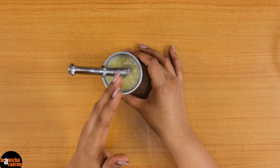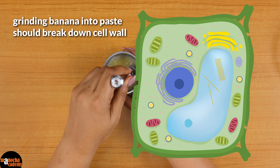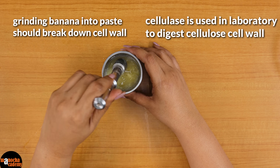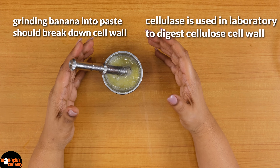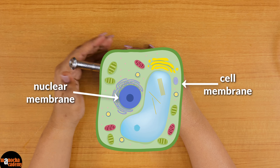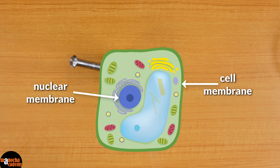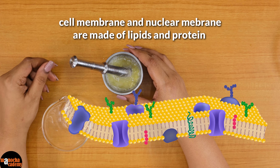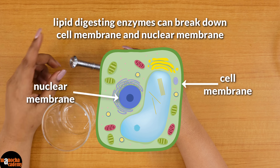When we made this into a paste, we are hoping that while grinding or converting it into a paste, the cell wall of the plant cell will break. Usually in a biotechnology laboratory we use cellulase to digest the cellulose, but here while making the paste we are hoping that the cell wall has already been broken down. We are trying to reach the DNA which is present inside the nucleus. So after removing the cell wall, the next membrane that we have to remove is the cell membrane and the nuclear membrane. As you all know, the cell membrane and the nuclear membrane are made up of a large amount of lipid on which proteins are floating. So if I can use a lipid digesting enzyme, then I can break down both the cell membrane and the nuclear membrane.